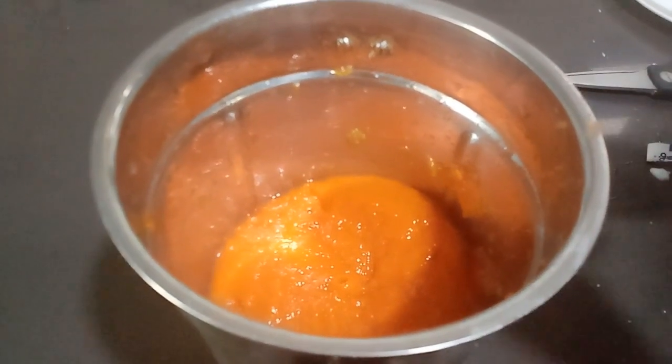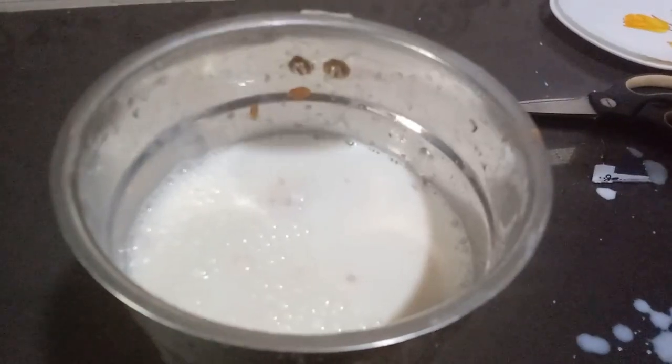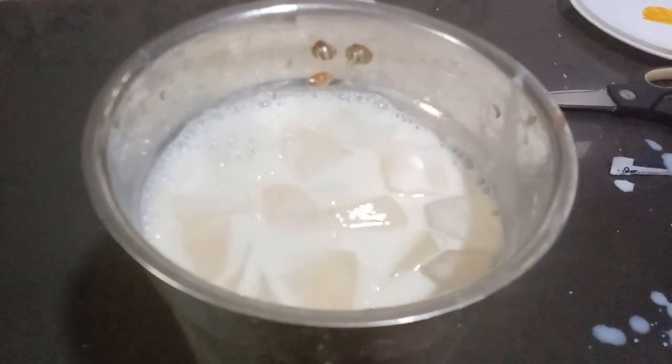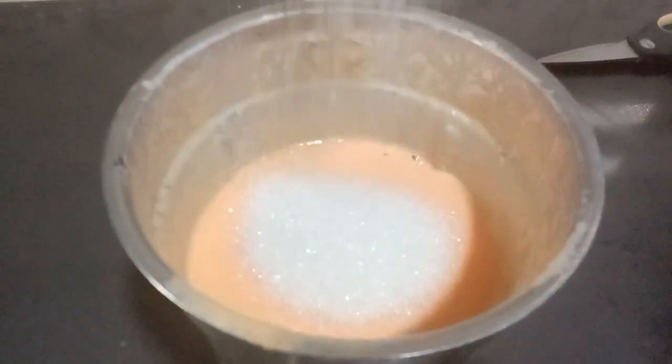I don't need to cut the pot. I will cut the rice cubes in the pan. I will crush the rice cubes in the pan.